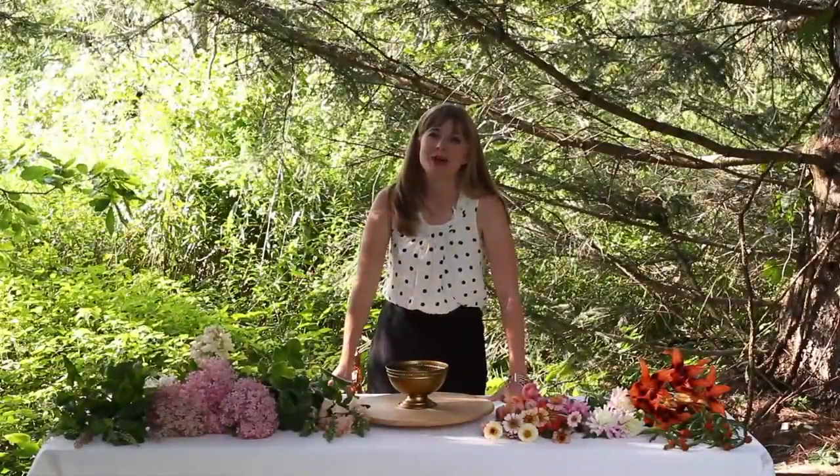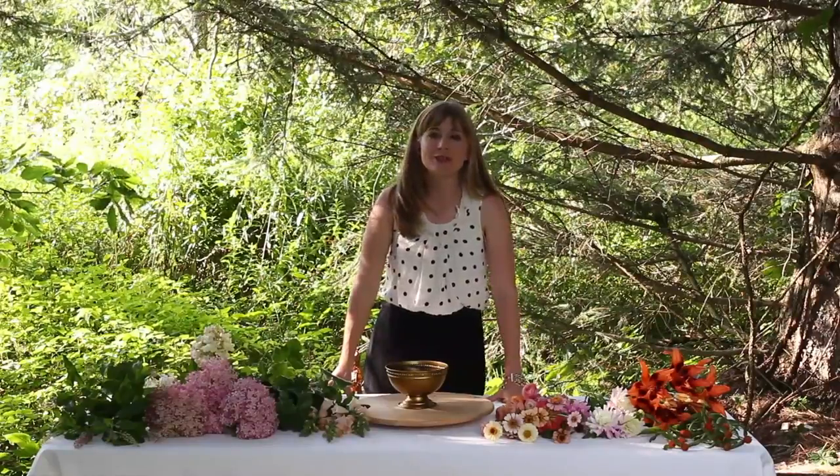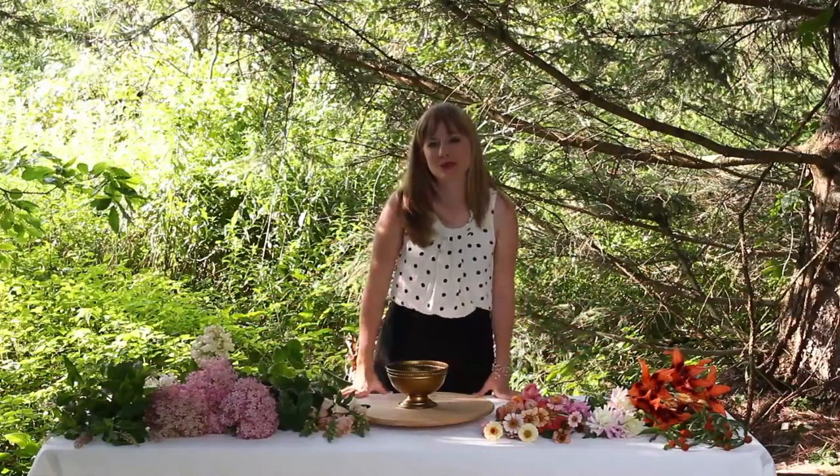Hey there, I'm Kelly Perry with Team Flower and today I'm going to do a little centerpiece demonstration for you using beautiful peach, pink, white, and orange flowers. I hope you enjoy it.